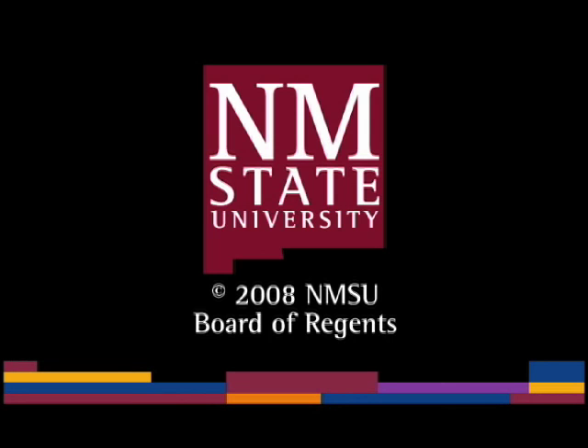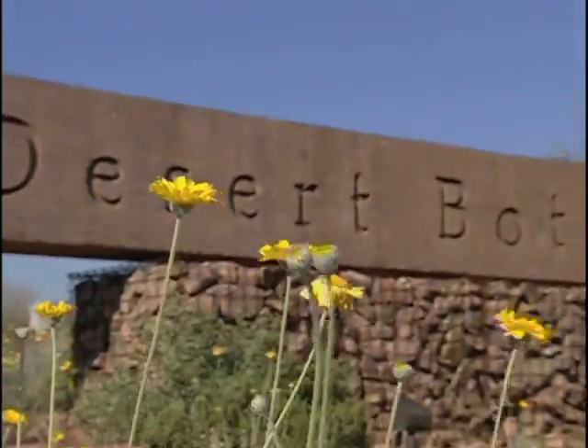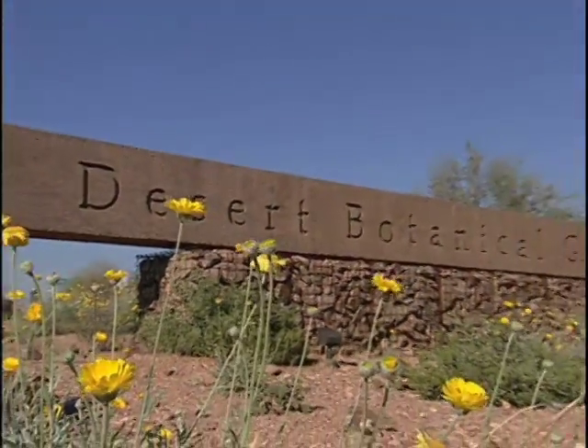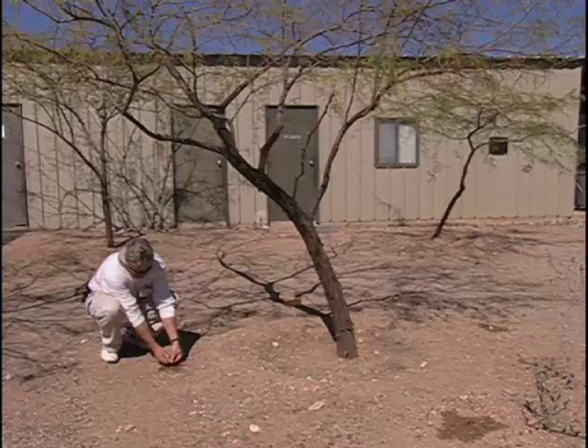The following is a production of New Mexico State University. Scott McMahon, tree horticulturist at the Desert Botanical Garden in Phoenix, demonstrates water-efficient irrigation practices for trees and shrubs.